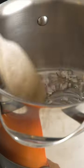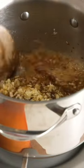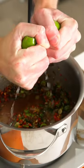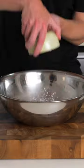In a saucepan, add the oil and shallots and fry for a couple of minutes, then add the brown sugar, the fish sauce, and the garlic and continue cooking. Add the chili and spring onion, continue mixing, then finish it off with lime juice and then pop this aside.